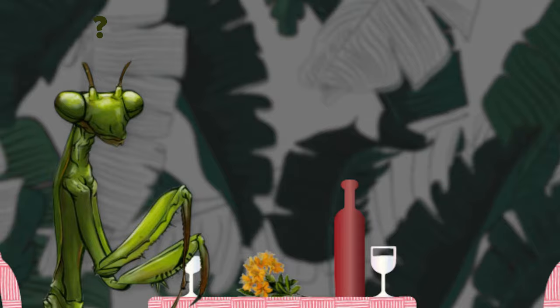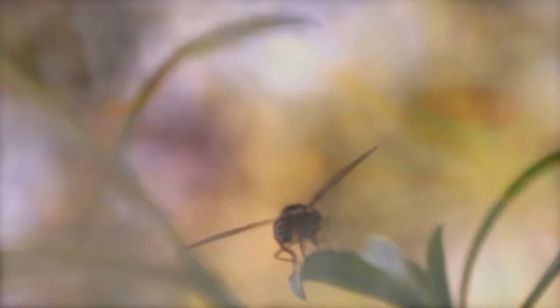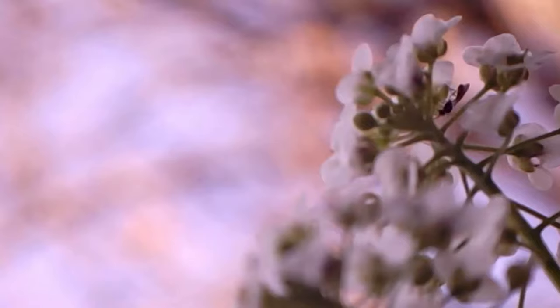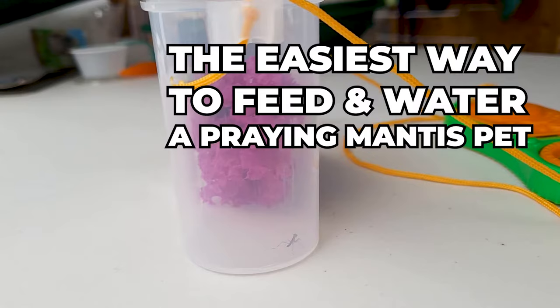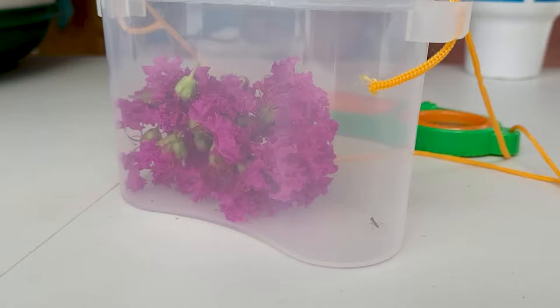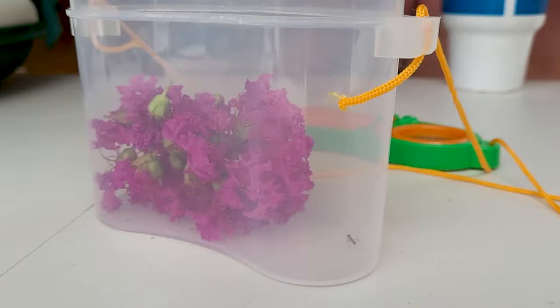But the cool part about it is that flowers are full of bugs — all kinds of bugs, little aphids, little worms, little spiders, all kinds of bugs are in there. So when you want to talk about the easiest pet to keep ever, that number of flowers right there will last him a week or two. As long as I give him a mist of water once a week, he's good. It's the easiest pet to have ever. And it's a pet that you can take out and play with and you can actually train it to do things — we're going to come back to that in a later video.